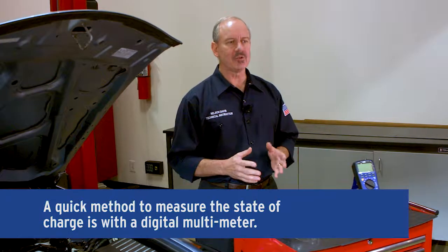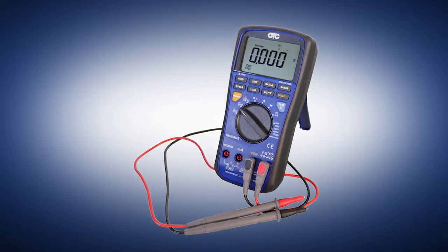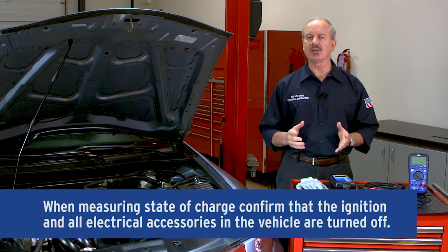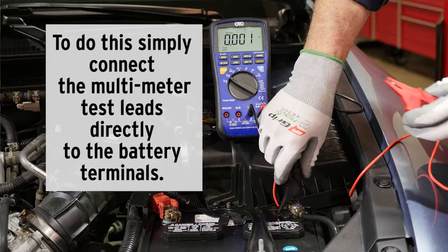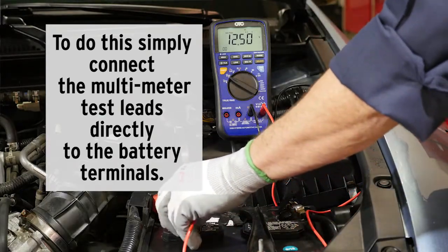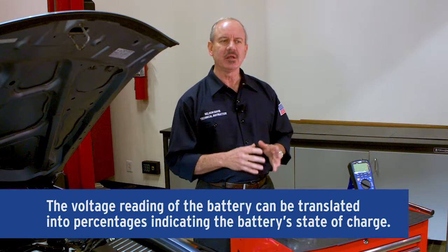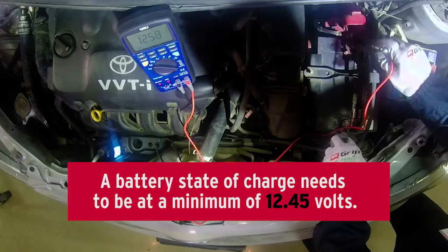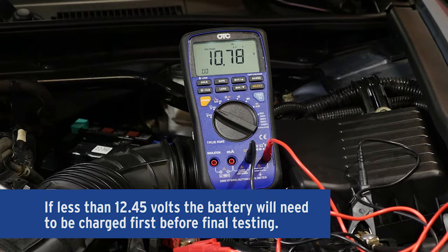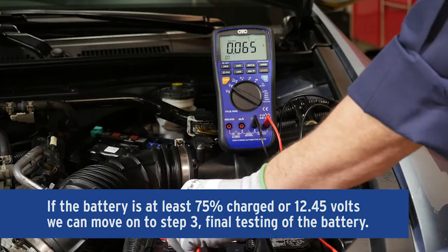A quick method to measure the battery's state of charge is with a digital multimeter. Before measuring the state of charge, confirm that the ignition and all the electrical accessories in the vehicle are off. Simply connect the multimeter test leads directly to the battery terminals. The voltage reading of the battery can be translated into percentages indicating the battery's state of charge. The battery's state of charge needs to be at a minimum of 12.45 volts — anything less, the battery will need to be charged first before final testing.